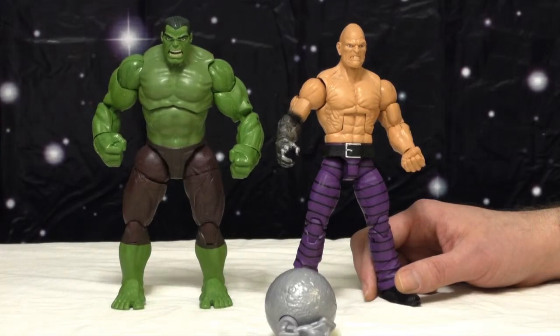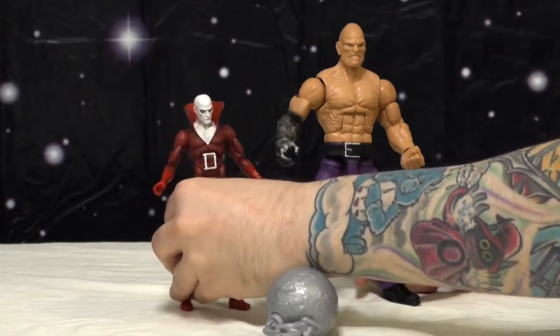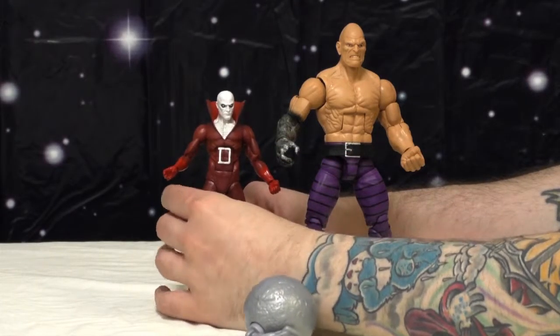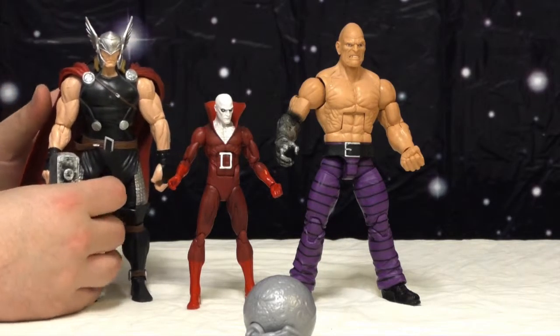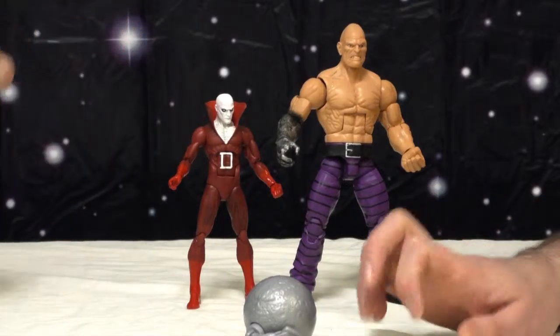Here he is next to Doc Green — or whatever the terrible Mark Bagley John Hulk is called. Chris doesn't like to research and doesn't like the Hulk either, so he wouldn't know. They don't look too bad together; Hulk is too small in my head at this point. Chris brought out one of the best DC Icons figures ever — Deadman. They look great together. These are both supposed to be in six-inch scale — the same scale class — so they're supposed to stand together.